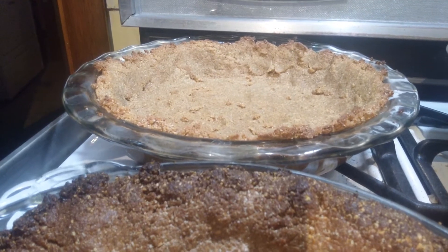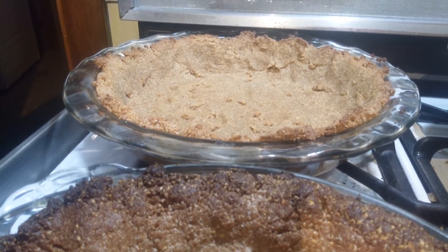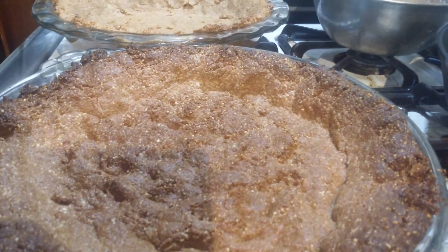Two ingredients — you just put them in a processor with a chop blade, chop them down to a fine powder, and then start pouring molasses in until it turns into like a dough. And you just press it into place and make it as thick as you want.